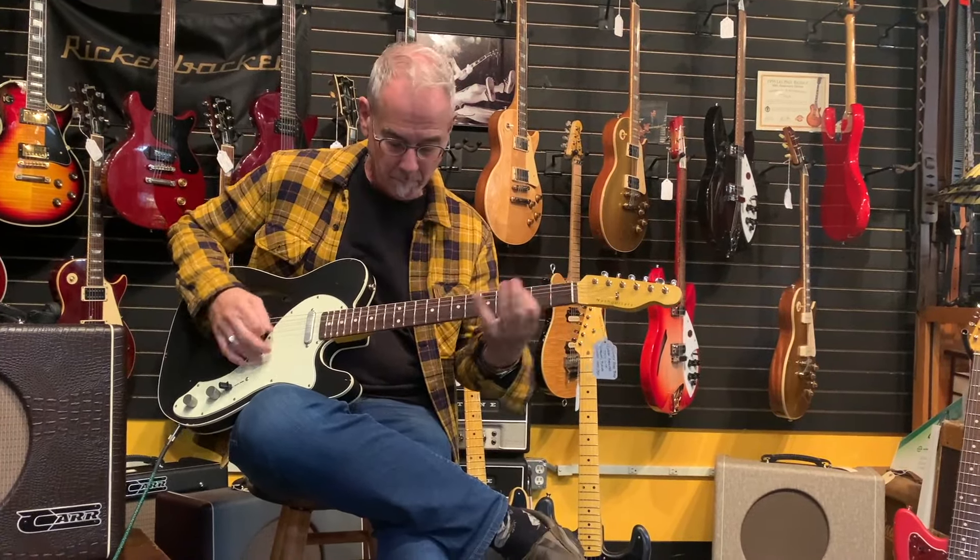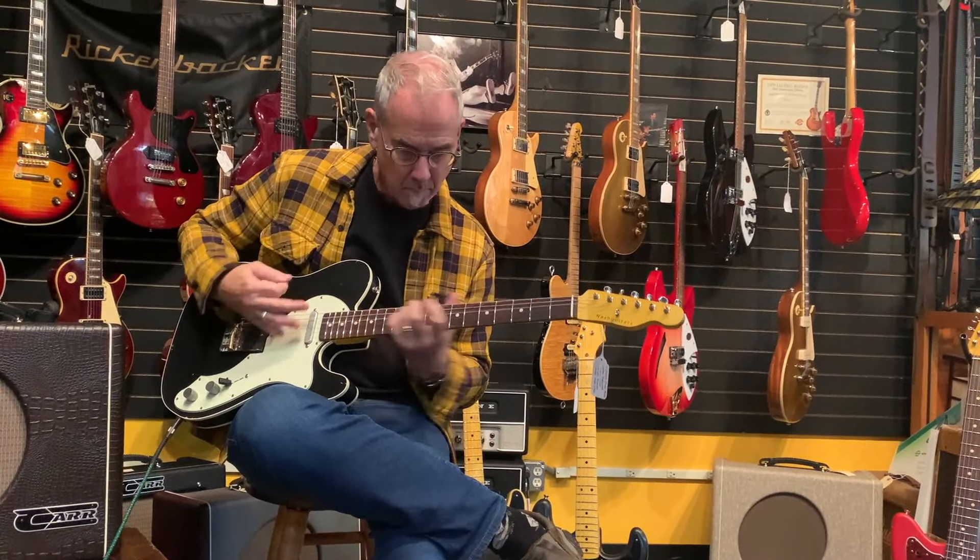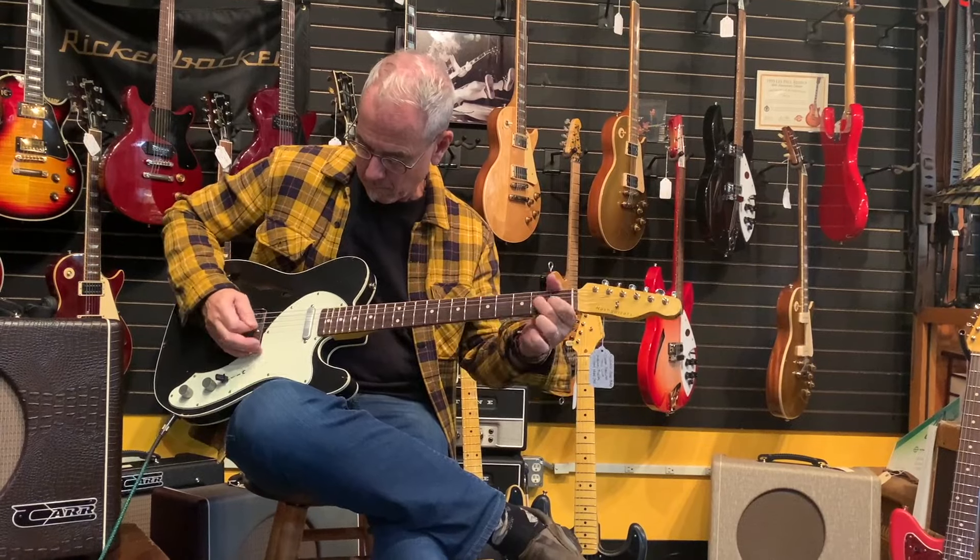With the pickups full and then the bridge pickup, and the neck pickup slightly down, you're able to step back into the pocket a little bit against a pretty strong bridge pickup.